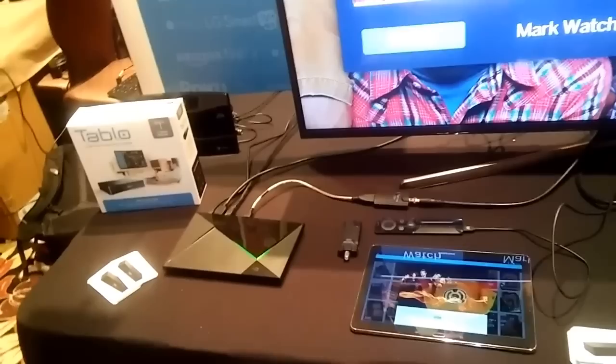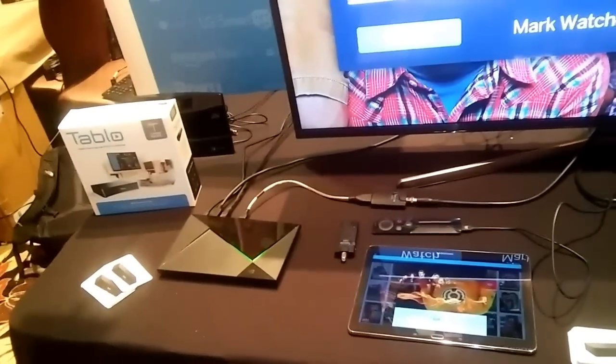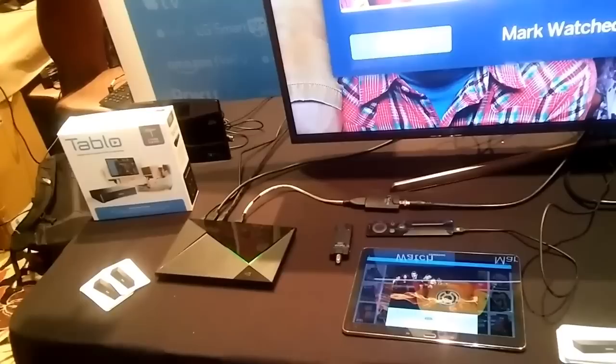Does it have a capacity that it can record at? Can it run any size hard drive? People always ask me that. To our knowledge, it runs on any size.